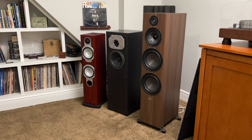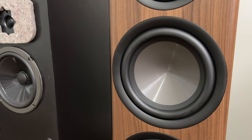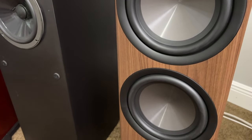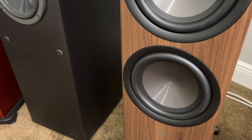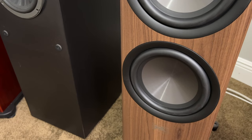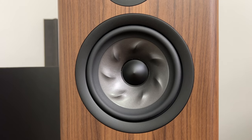They have a very smooth frequency response — that's in my room; I can't speak to anechoic chamber response. They have very powerful bass, as you would expect from two 8-inch woofers. They're not fatiguing at all. They have a very smooth and warm sound, and I listened to them at moderate to high volume for an entire day and at no time did my ears feel fatigued or was I tired of listening to them. That's a huge plus on their side.